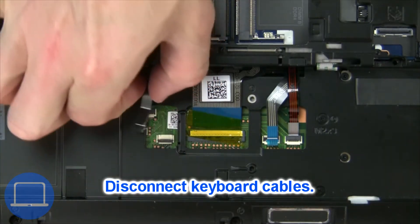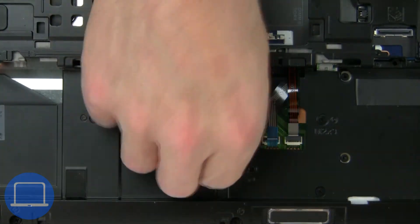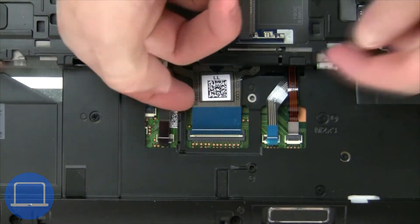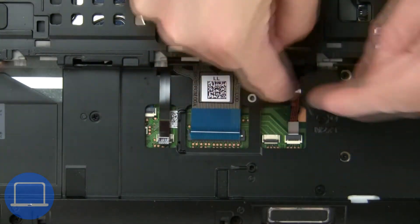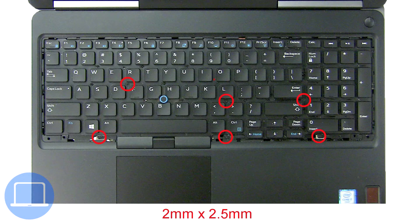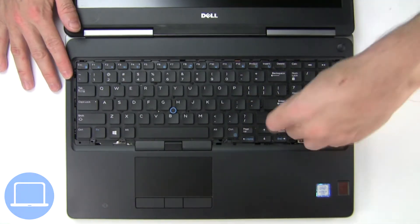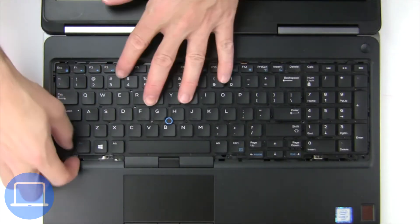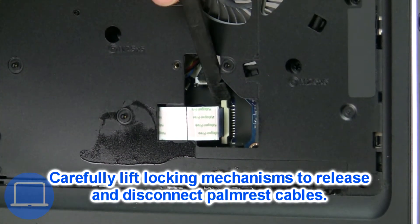Now disconnect the keyboard cable. Then disconnect the palm rest cables.